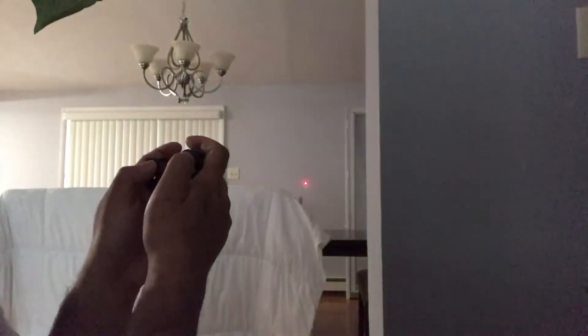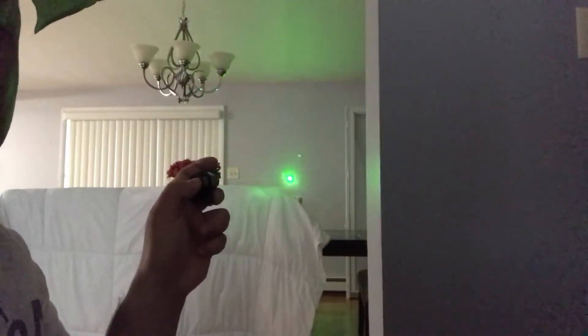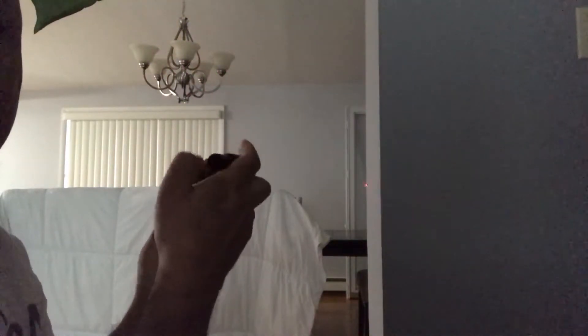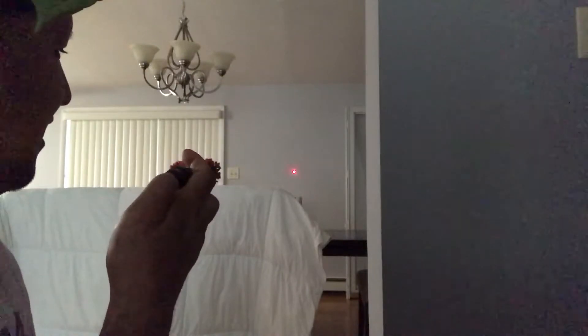See that little dot over there? That's the red one. That's the green one. You can see — I don't know if you can see right about here — the green laser itself. It's unbelievable how powerful that one is in comparison to this one, where you can't even see anything.